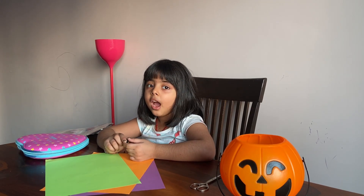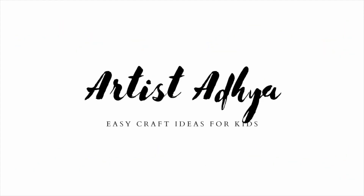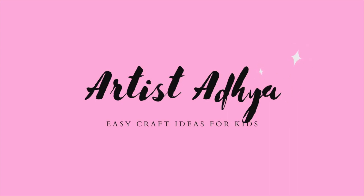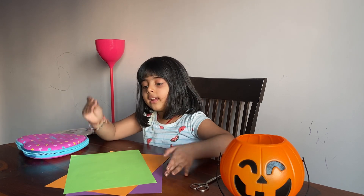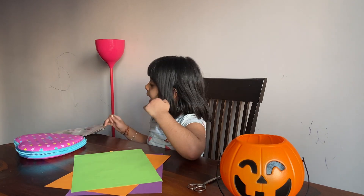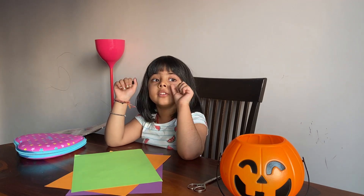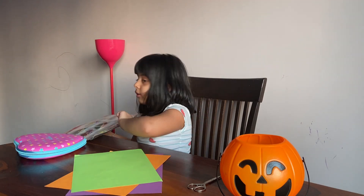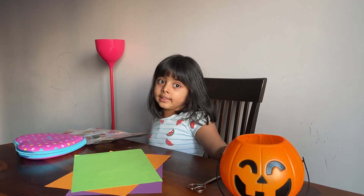Good morning everybody. My name is Adia. Today I will teach you how to make a Halloween card. You need color paper and scissors and some sketch pen. If you want to make your card extra looking pretty, you can use stickers. So let's get started.